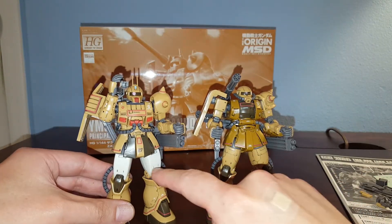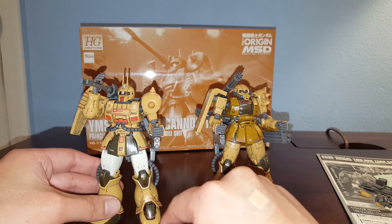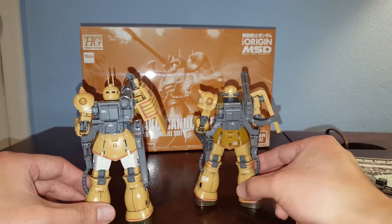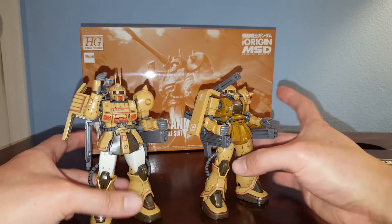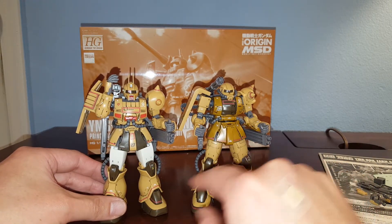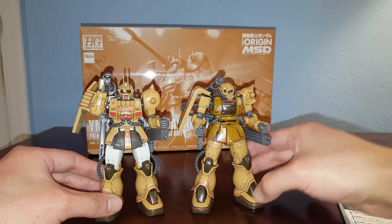The thighs are different — they have new parts which look pretty cool, more simplistic compared to the Zaku 2 or the Half Cannon. The front skirt is also different; you can see these pieces are different. The crotch piece is actually exactly the same, so not much difference there.